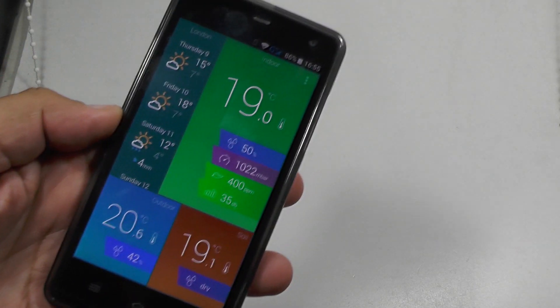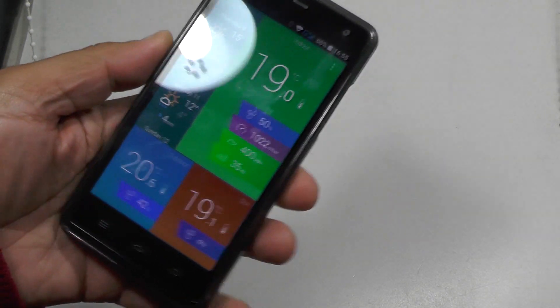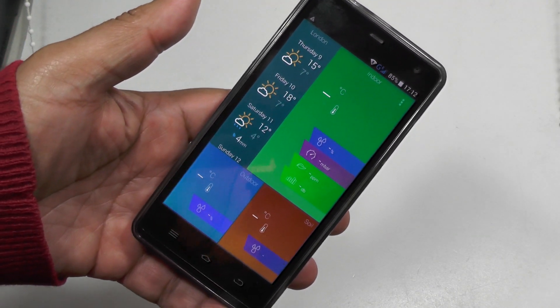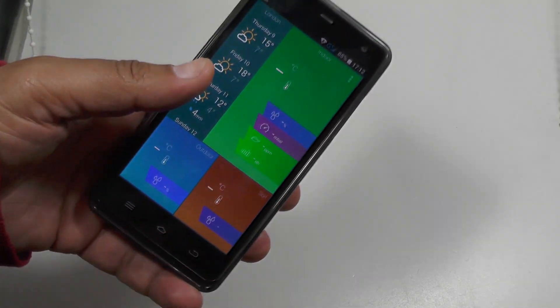Or I assume you can just have one sensor for the whole garden — I doubt it though. Anyway there you go, the Arcos weather station. As usual, if you've enjoyed this video please subscribe to our channel so we can bring you more cool stuff like this. Thanks very much.